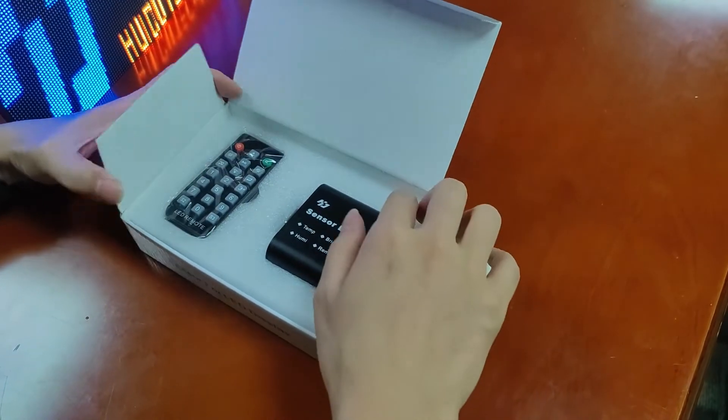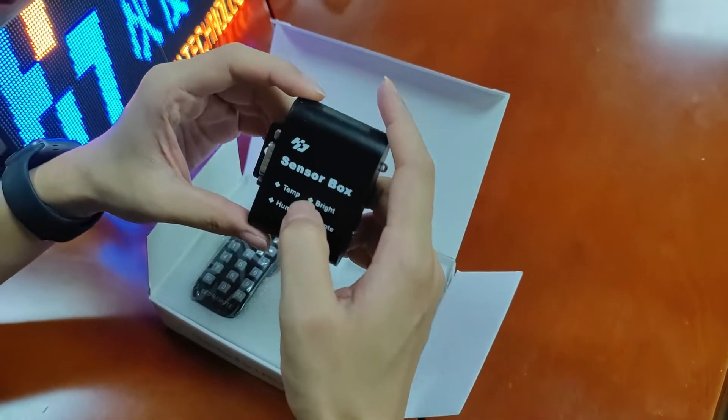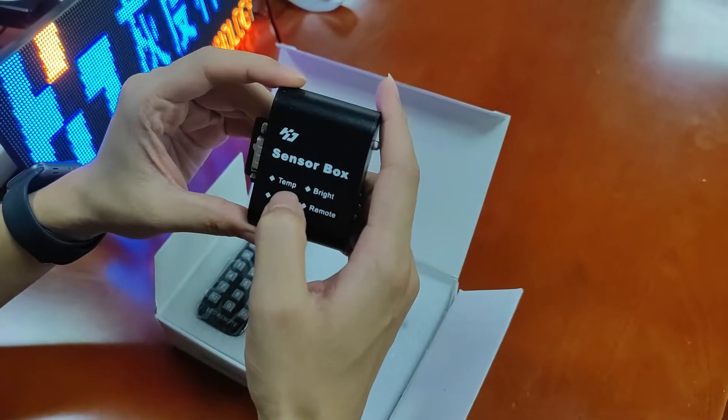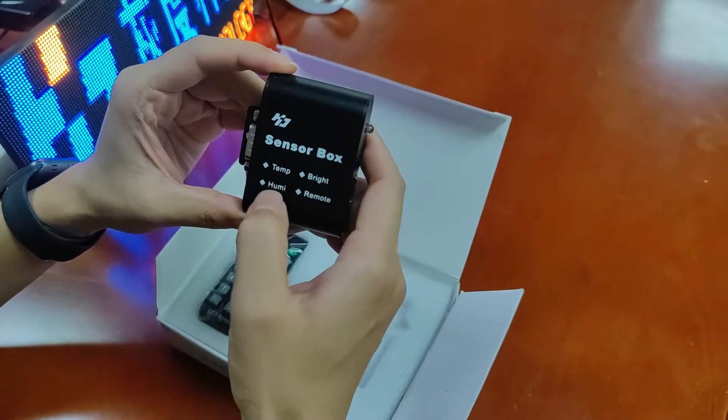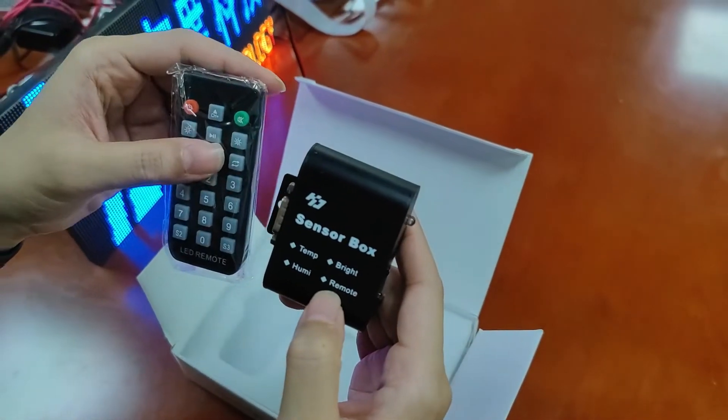What we have inside: this sensor box is the main box. It contains a temperature sensor, brightness sensor, community sensor, and remotes including an IR remote control.